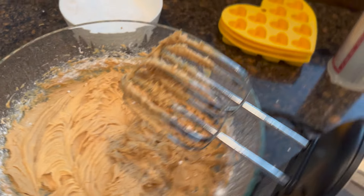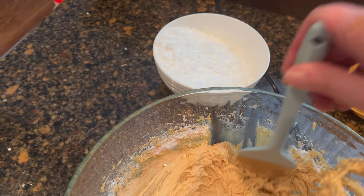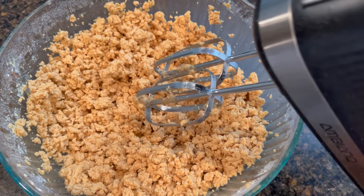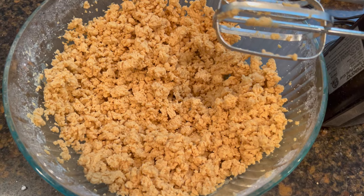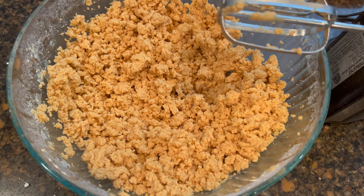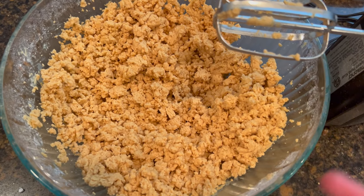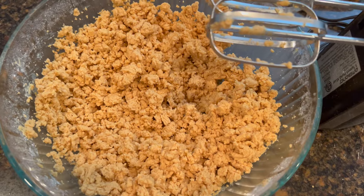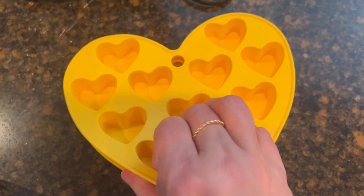Before we add the second cup, I'm gonna scrape the sides down. Your end result after mixing will look like this. Give it a taste — if you want it sweeter, add more powdered sugar. If your peanut butter is runny or sticky, add more powdered sugar. I like the consistency to look like this — I think we're fine on taste.